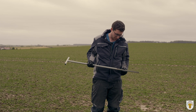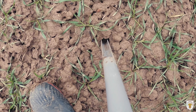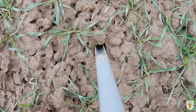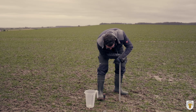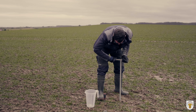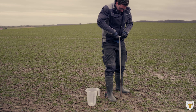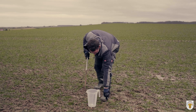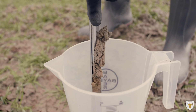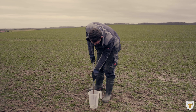Also, dann lege ich einfach mal los. Jetzt steche ich hier rein, 30 Zentimeter tief. Dann drehe ich ein paar Mal. Und dann habe ich die oberste Schicht, 30 Zentimeter, in meinem Bohrstab drin. Und diese Erde streife ich jetzt ab in meinen Behälter rein. Und dann habe ich meine erste Probe genommen.